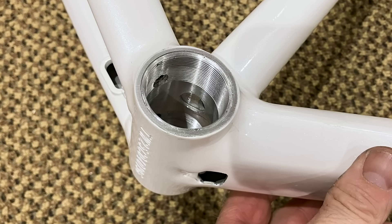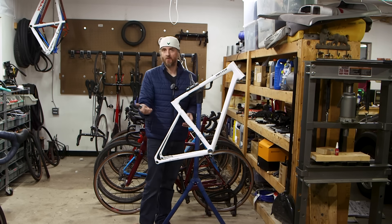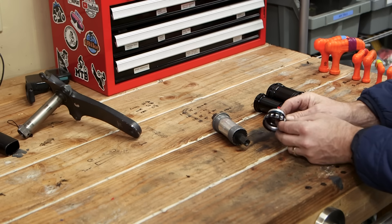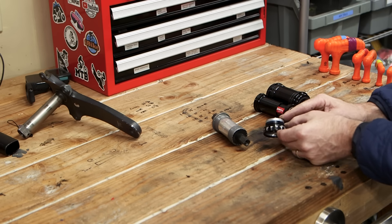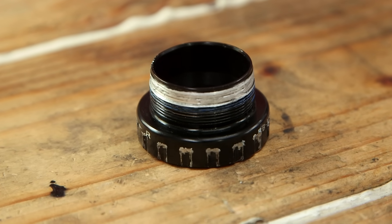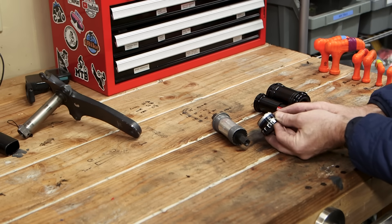I haven't seen anybody do this on the internet, at least in the research I did, so hopefully this is something you haven't seen before. If you're interested in seeing what I didn't do to fix this and then ultimately what I did do, stay tuned. The first thing I wanted to try was to chase the threads and see if a new bottom bracket would engage. Looking at the bottom bracket that came out, the threads are completely wiped out — there's nothing here to even chase.